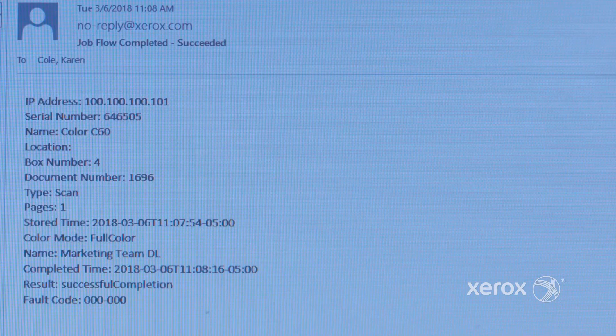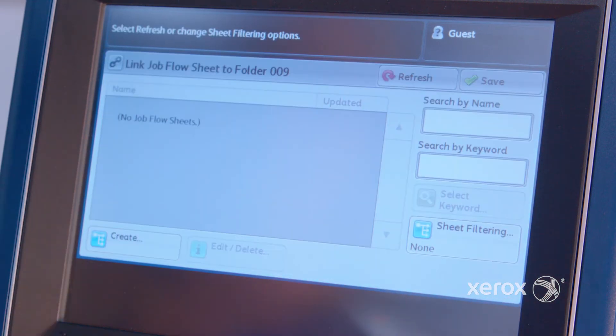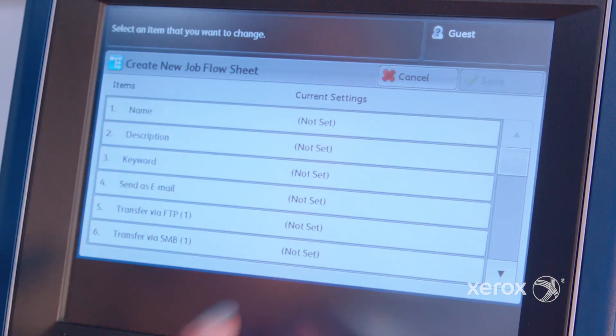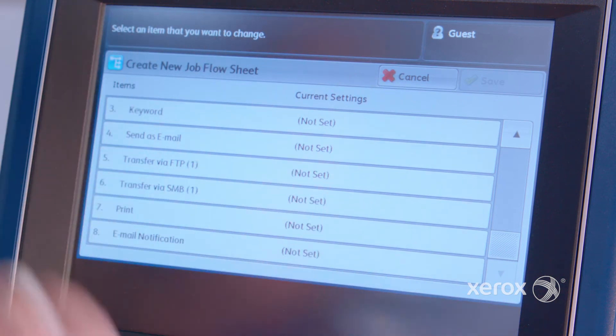In addition, we could also set up this automation to include fax, transfer to FTP, or SMB server. We also configured the folder to send automatic email notifications, confirming the transmissions and a secure passcode for using the folder.